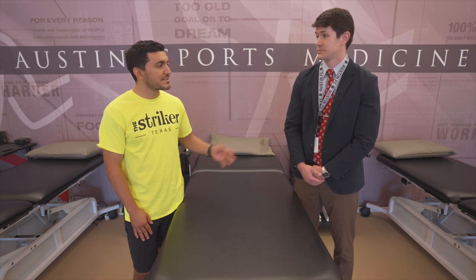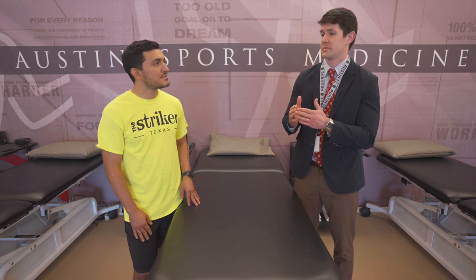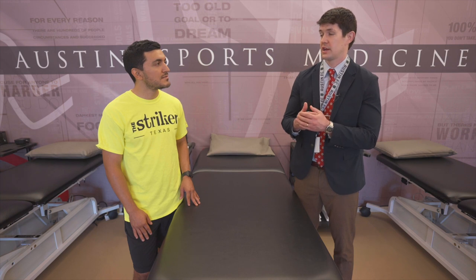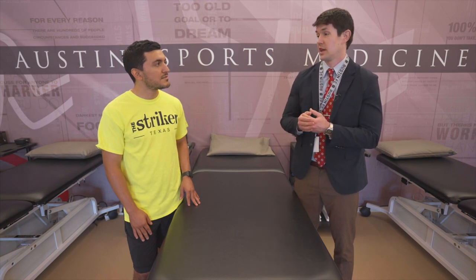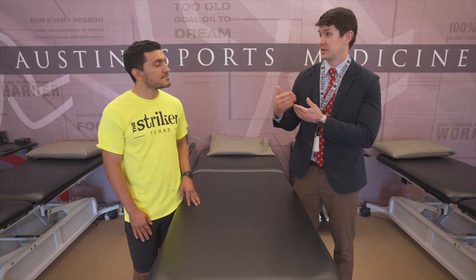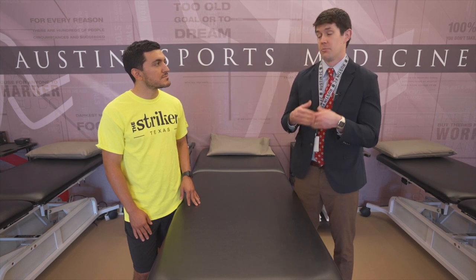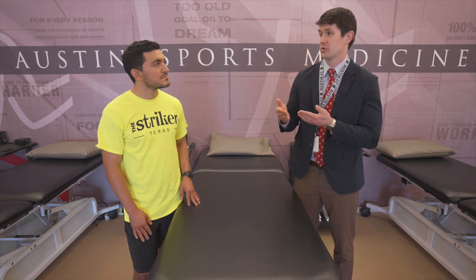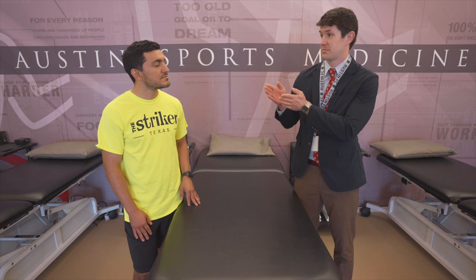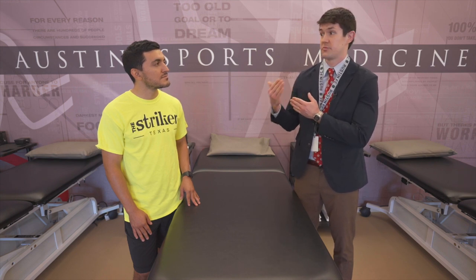There are two big categories of grafts: an allograft, meaning we get that from cadaver tissue, and an autograft, meaning we get that from your own tissue. Studies generally show autografts are stronger than allografts, though both are good choices. For a soccer player, we recommend an autograft.